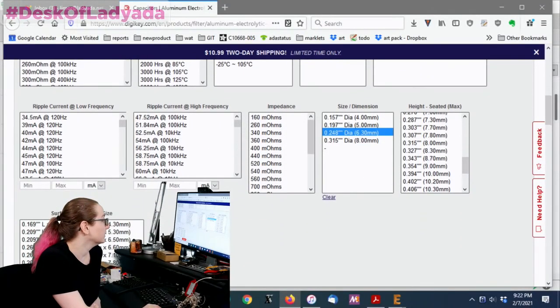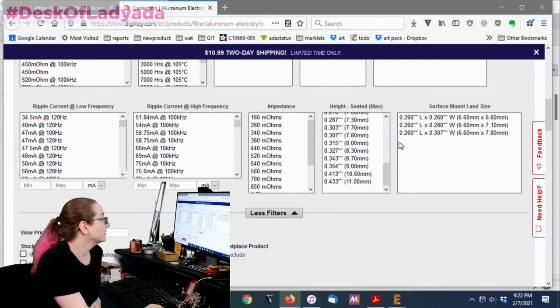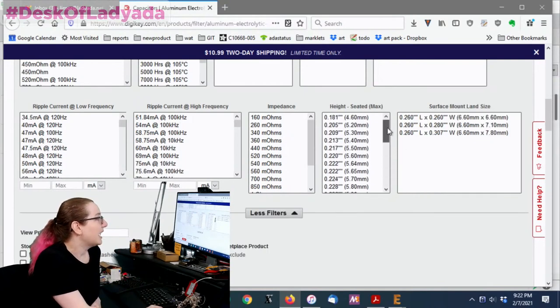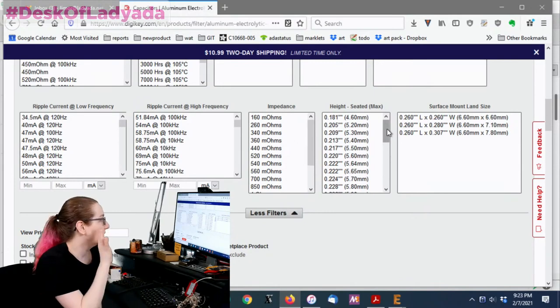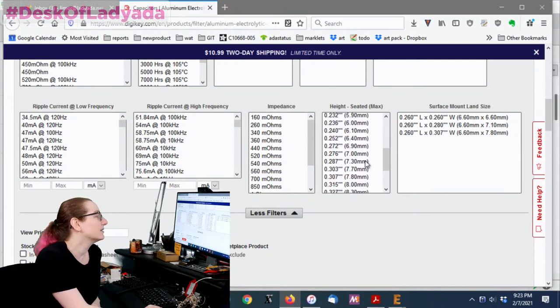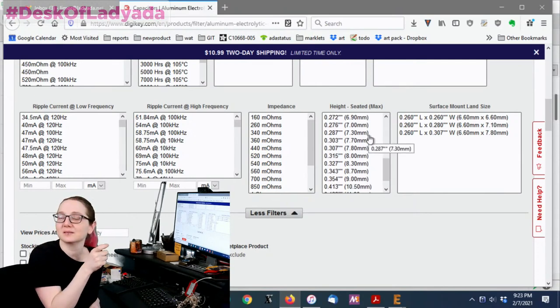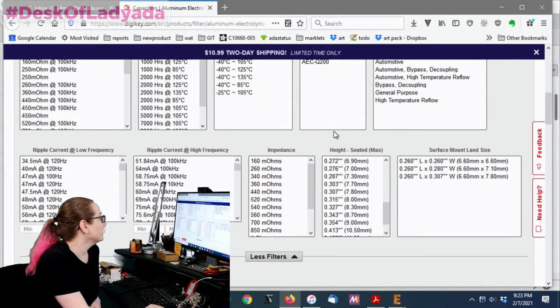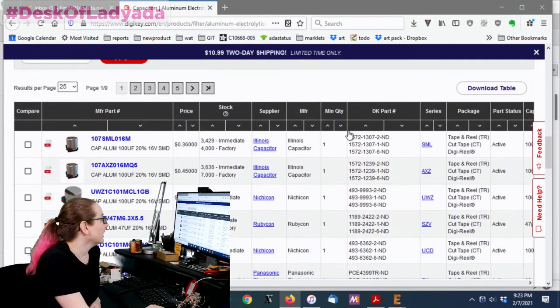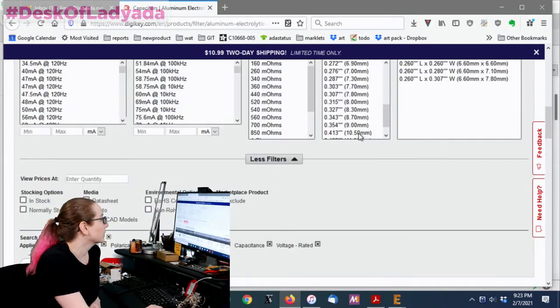Back to the computer — I'm going to pick 6.3 millimeters for the seated height. The seated height may or may not matter depending on your design; in my case I don't care too much. The diameter is more standardized than the height. Even now you still have a couple hundred options.